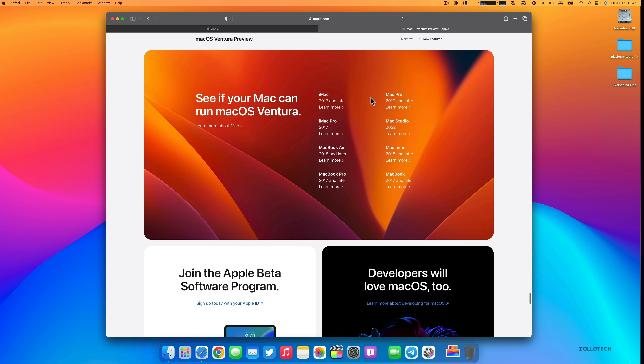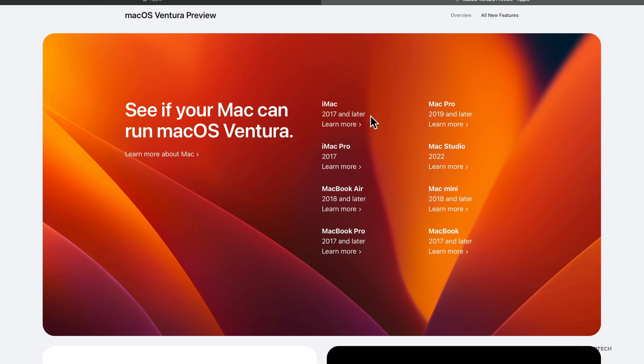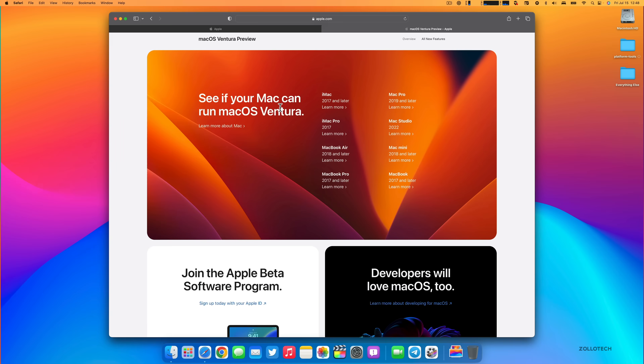Scrolling up, you can see all the currently supported devices — basically 2017 and later Macs. That includes the iMac and iMac Pro 2017 and later, MacBook Air 2018 and later, MacBook Pro 2017 and later, Mac Pro 2019 and later, the new Mac Studio, Mac mini 2018 and later, and MacBook 2017 and later. If you have any of these, you can install macOS Ventura; otherwise you'll get security updates to macOS Monterey.